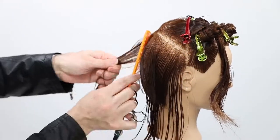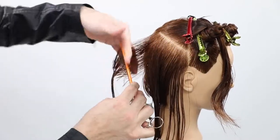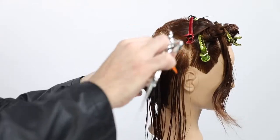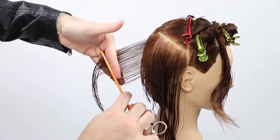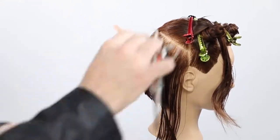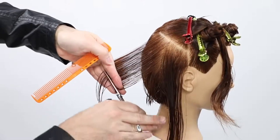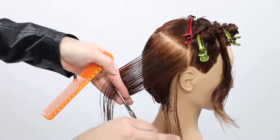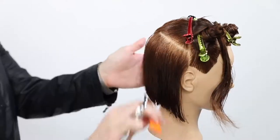One thing you'll notice is that I switch to my fingers pointing down. The reason you want to do that is you always want to be combing the new hair to the guideline. Anytime you're inconsistent — if you comb the hair one way taking the new hair to the guide on one side, then switch to the opposite side and comb the guide to the new hair — you're stretching the guide from where it wants to be, shortening it, and you end up with one side of your bob shorter than the other.